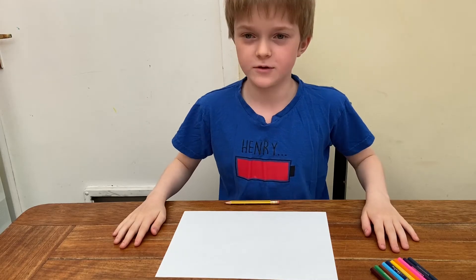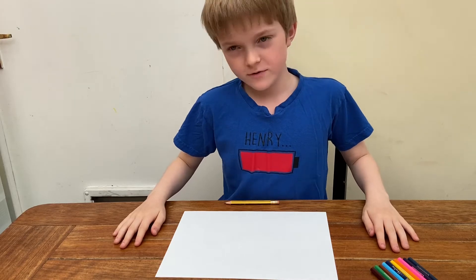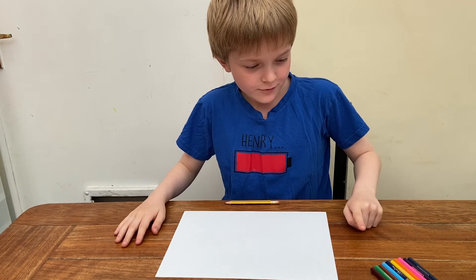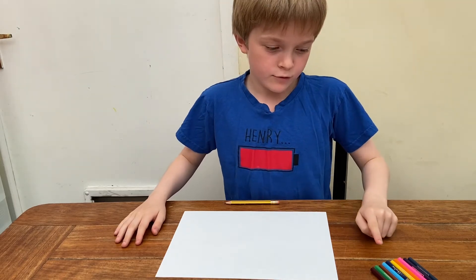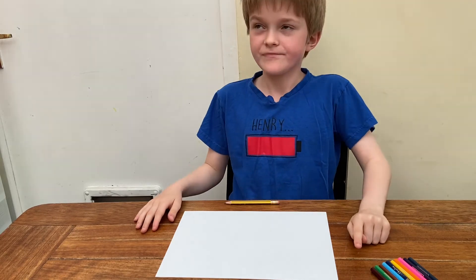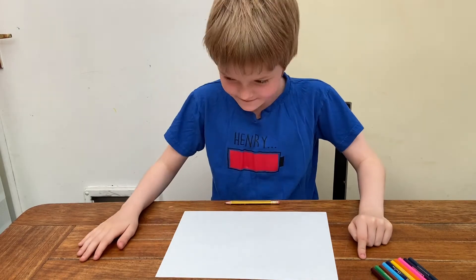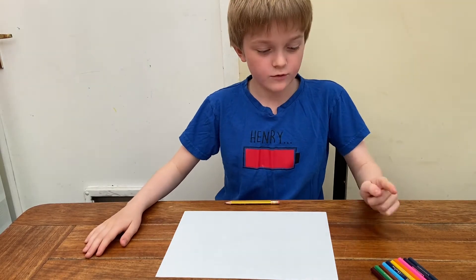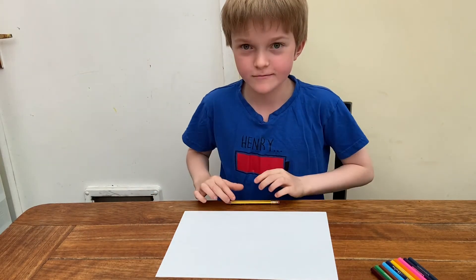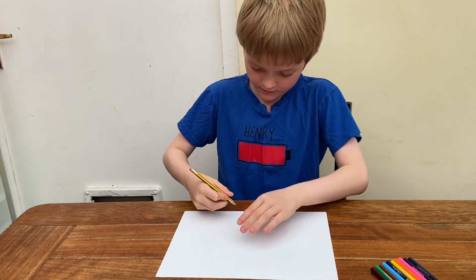So today we're going to be drawing a snowy countryside. What you're going to need is a green pencil, some blue, some dark brown, and some grey and white. But because your paper is white you don't really need white, so ignore the white. Okay, so this is what we start with.